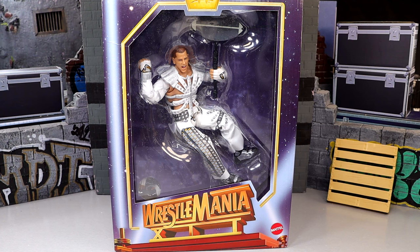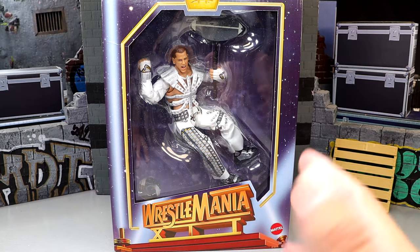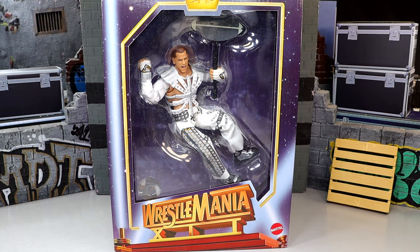The WWE Ultimate Edition WrestleMania XII Heartbreak Kid Shawn Michaels. This is actually the third iteration of this exact moment replicated by Mattel and WWE, not including Jakks. Talking about Mattel specifically — we got a Basic in the Entrance Greats line, we got an Elite in the WrestleMania Elite line, I think that was the WrestleMania 33 Elite. And then now we have the San Diego Comic-Con exclusive, which took forever to get here.